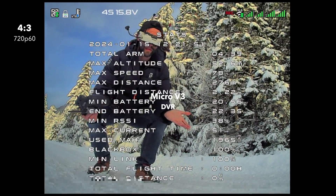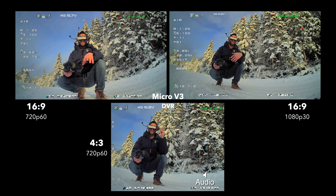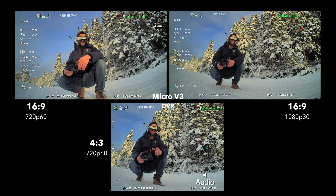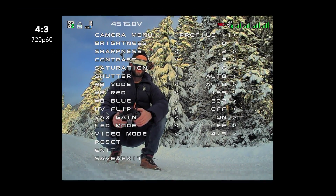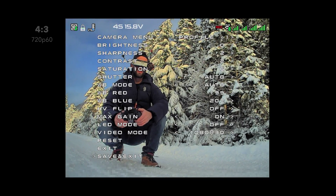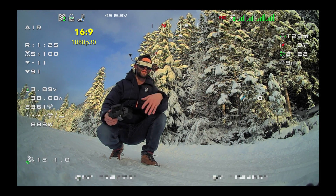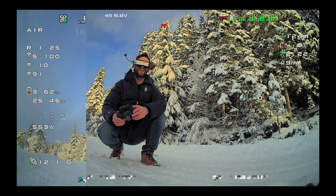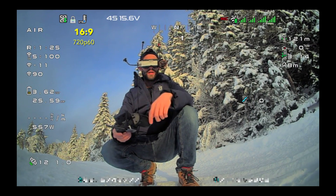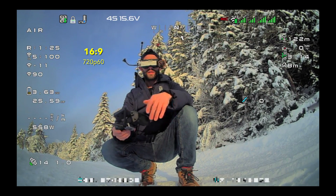Look at this — this image looks awesome. 4 by 3 is looking really, really good. Now here's 1080p 30 mode. I think there is some more detail, but you can see my hand has more of a stutter to it in the goggles — it's definitely not as smooth as 60 frames per second. Now switching to 720p 60, I definitely lost some detail. You can see that my beard is a little blurrier and my fingers have lost some detail. It also looks less contrasty or something.